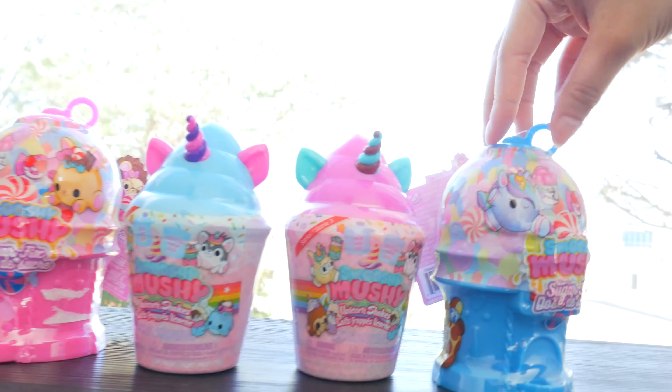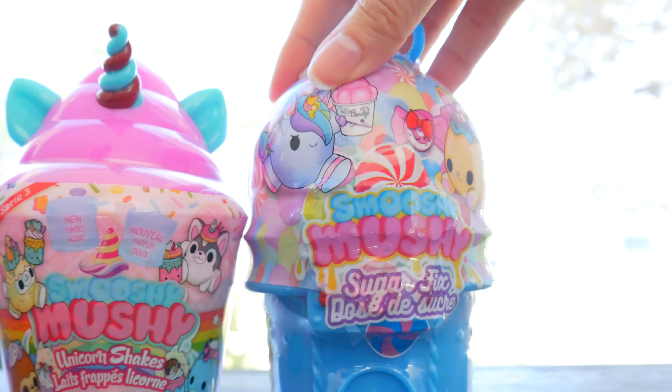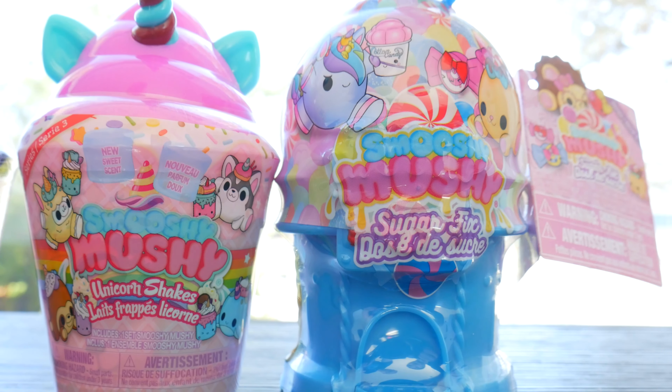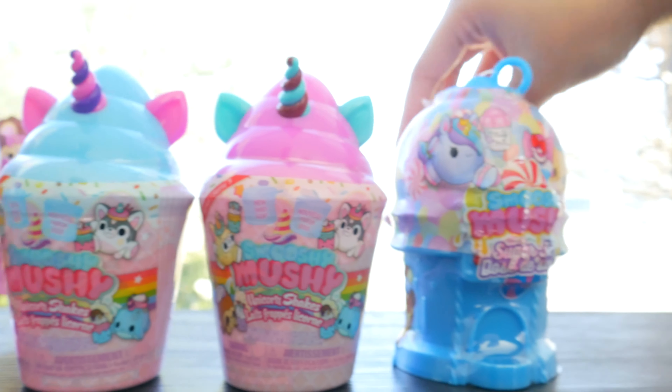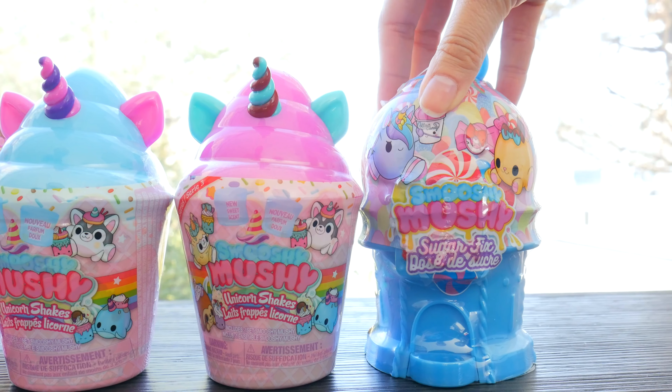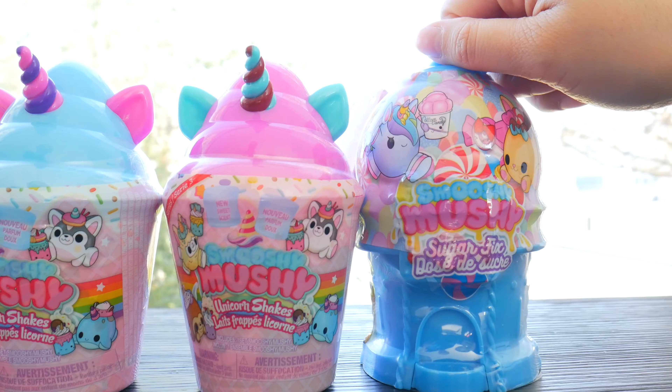These come in pretty cool packages. Look, this one's like the gumball machines - the sugar fix smooshy mooshies - and then the unicorn shakes, because you see the unicorn out of it and they're both really bright and colorful. And of course they are squishy, maybe slow rising, maybe fast rising, but we're going to find out!